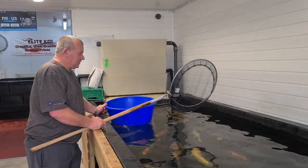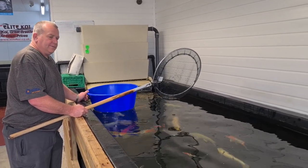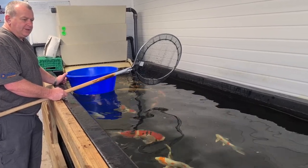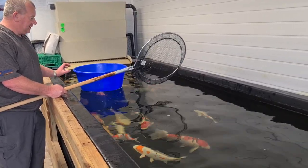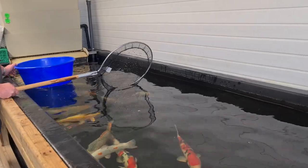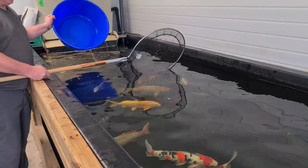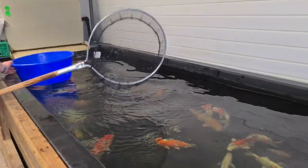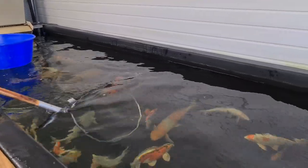We're going to show you another method for netting, or bowling, your koi. You might want to do this if you're inspecting the koi, photographing the koi, or if you want a close look at them. We've just got a 22-inch blue bowl and a pan net, and we're going to fish out one of our Benny Kikows.